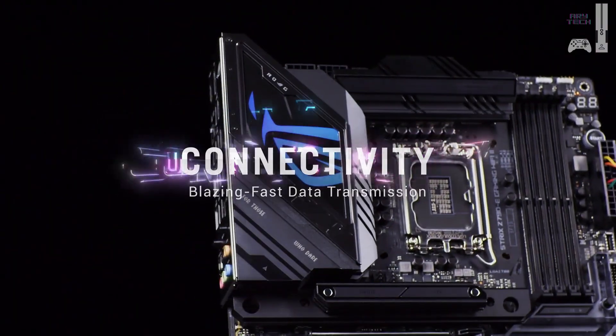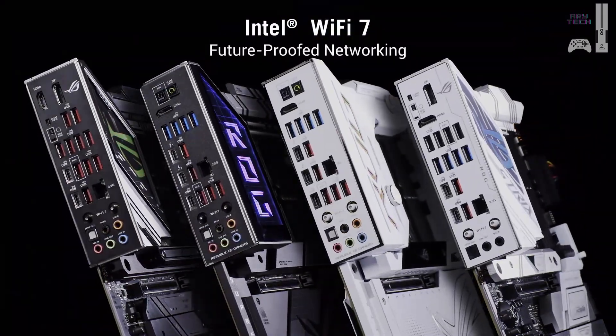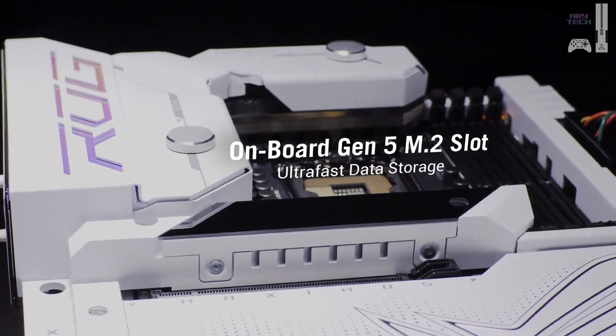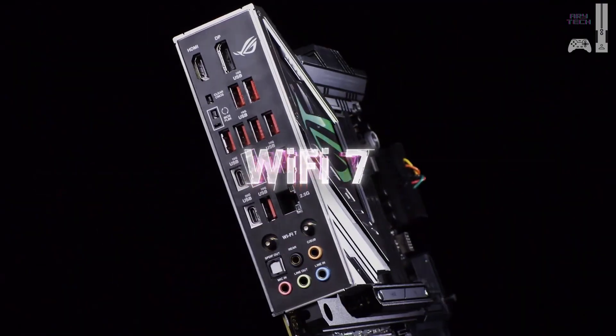It's packed with connectivity, including Wi-Fi 6 and 2.5-gigabit Ethernet. While it might skip a pre-installed I/O shield and isn't for extreme overclockers, it's a fantastic, reliable choice for most high-end builds.